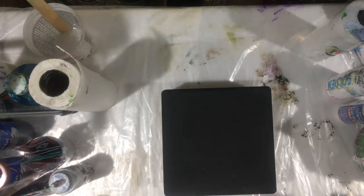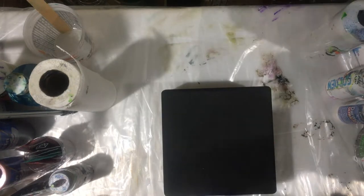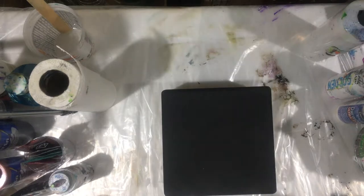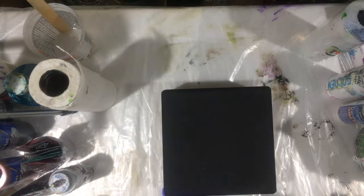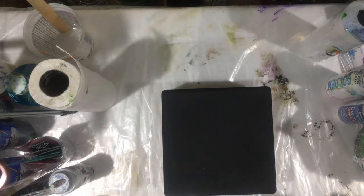I got another one of these canvases — I like these — and I'm going to do a flip cup pour. I'll try not to put too much paint because I noticed it's a very small canvas, but I'm so used to using so much paint that I forget.